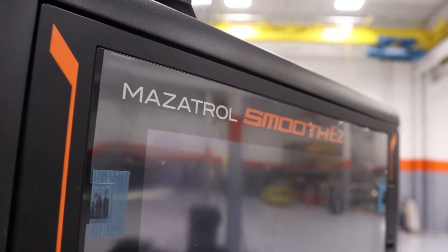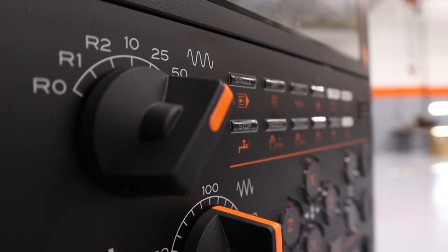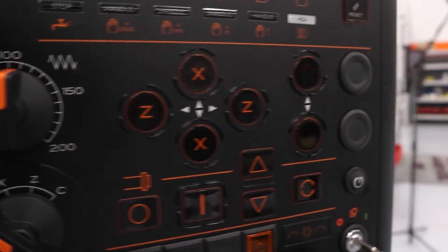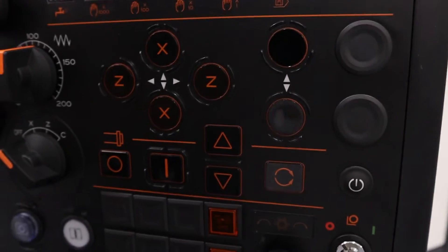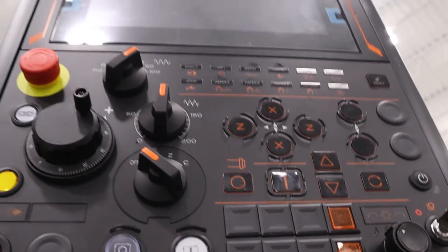The QTEZ series is equipped with the new and powerful Smooth EZ control, featuring a 15-inch configurable touchscreen as well as the advanced EZ user interface showing 60 programming lines at once. This control also has the Quick Mazatrol for easy part programming, creation, and confirmation. And lastly, this control can also run EIA programming or conversational.